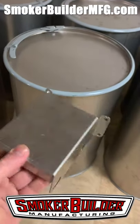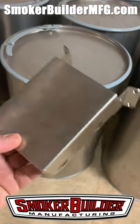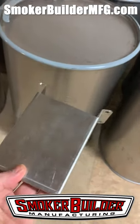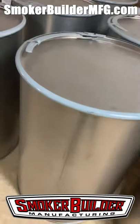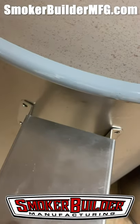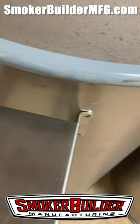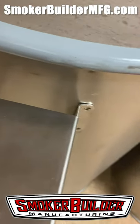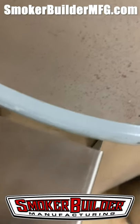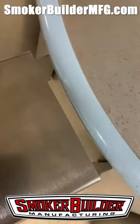Check out this cool stainless steel shelf we made. It's designed for use with your temperature probes. Here's one of our 55-gallon barrels. We made this so the flanges are bent to fit your drum, with a gap behind the top so that your lid won't hit when it comes down.